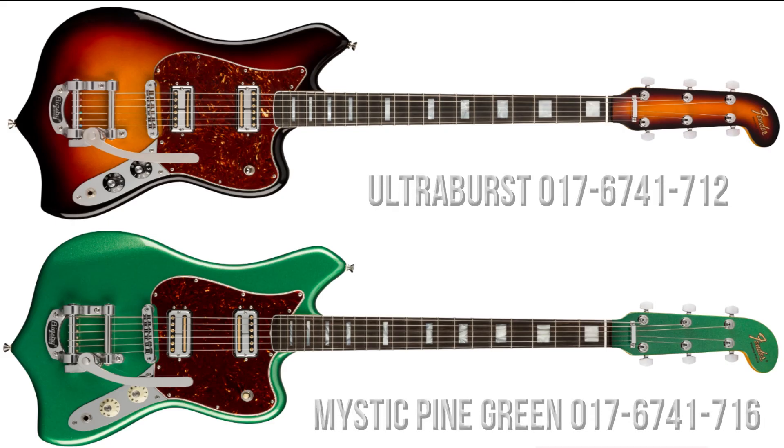The best retail price I can find online in the UK is £2,039. The guitars also come in two other finishes — one is Ultra Burst and the other is Mystic Pine Green.